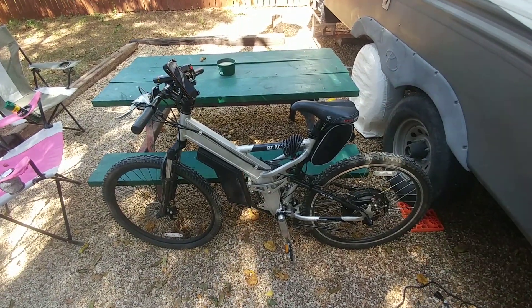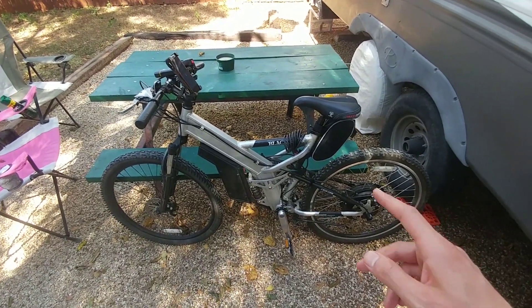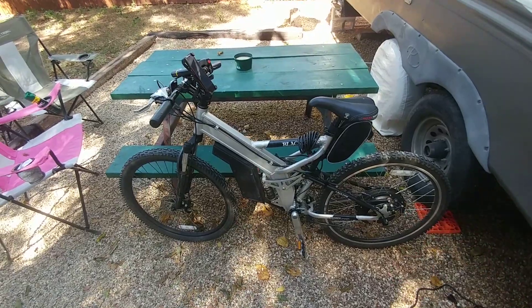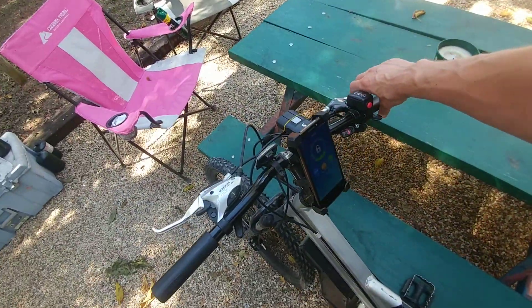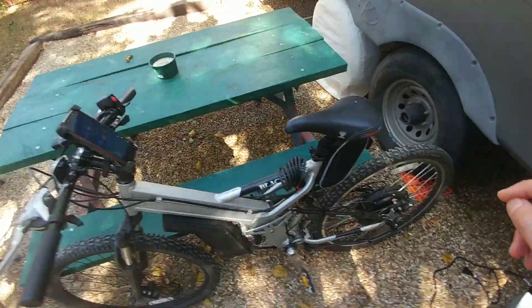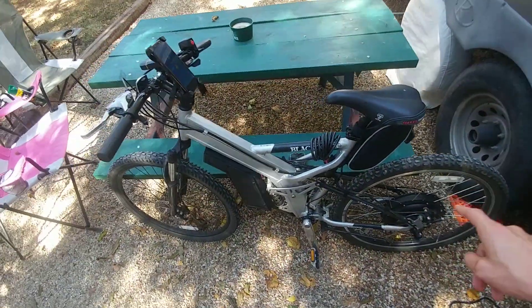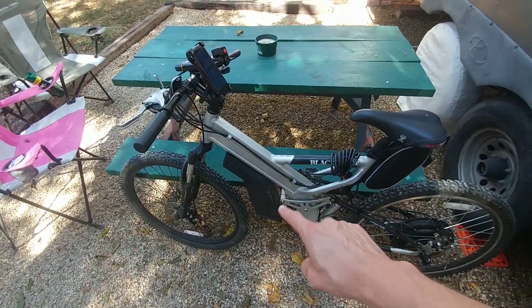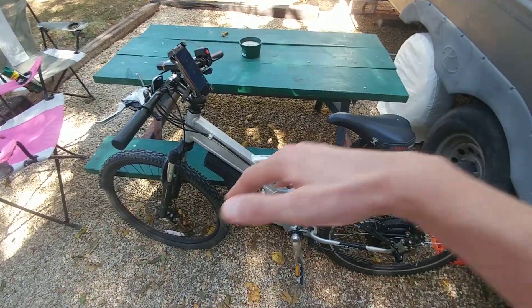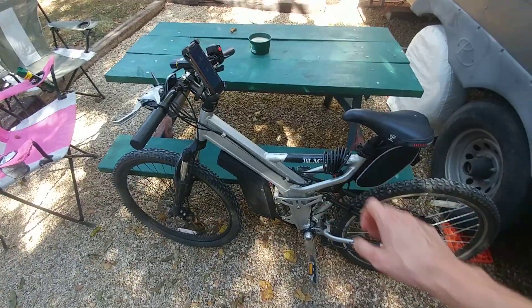Good morning everyone! In today's video we're gonna see if we can get regen braking working on my e-bike. Basically what regen braking is, it's every time I apply the brake it's gonna use the motor to slow the bike down and also recover the energy spent back into the battery to kind of recharge it a little bit every time you slow down or go downhill every time you use your brakes.